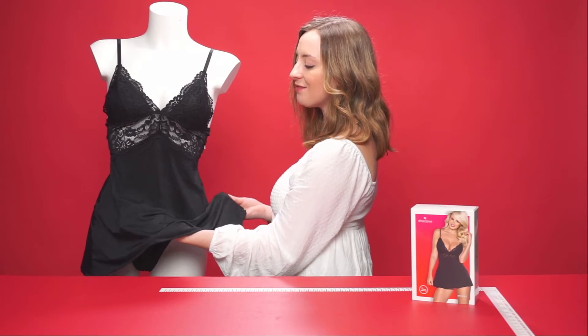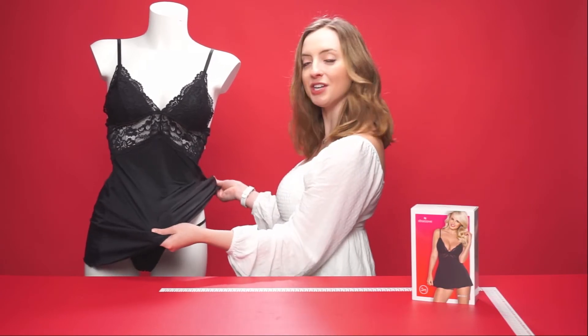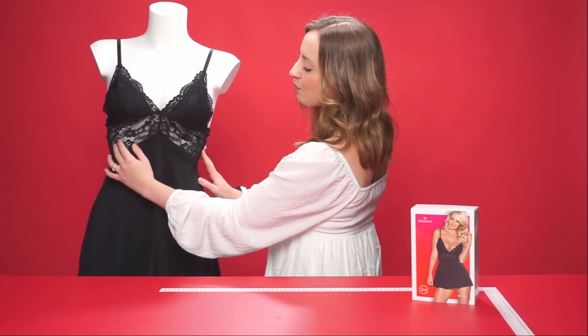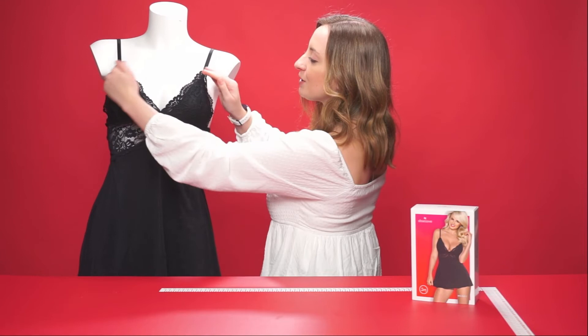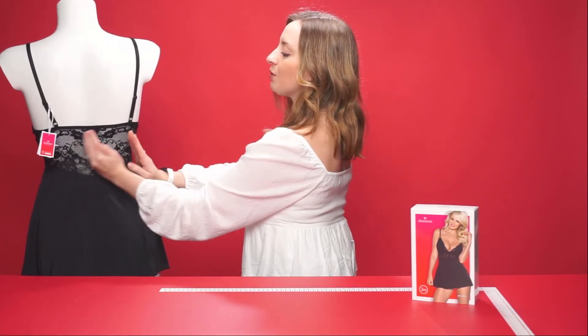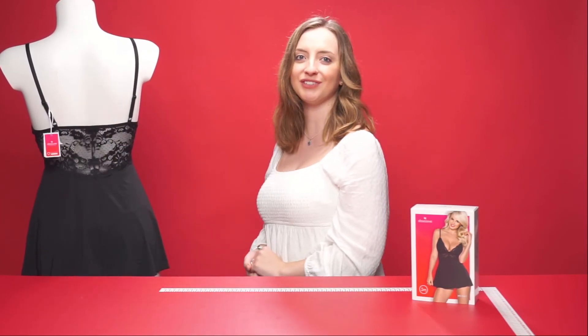The baby doll itself is made of a very lightweight silky black material and it's also stretchy to ensure the perfect fit. At the front we have a beautiful floral lace design and on top of the cup as well. Looking towards the back, the lace design follows all the way through, and we also have two adjustable straps there for the perfect fit.